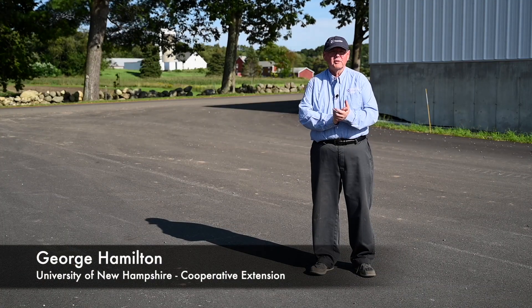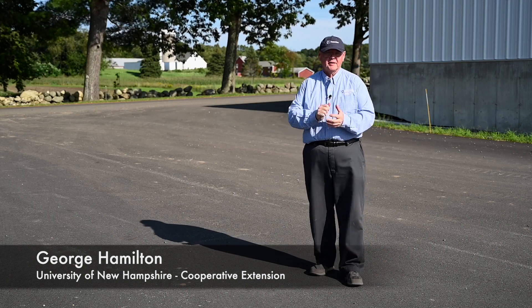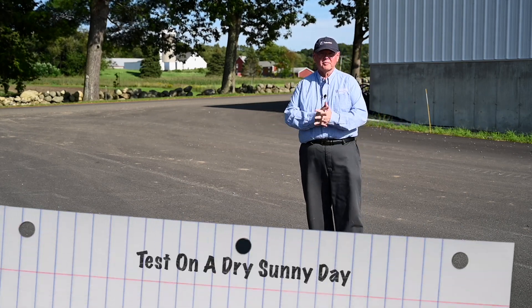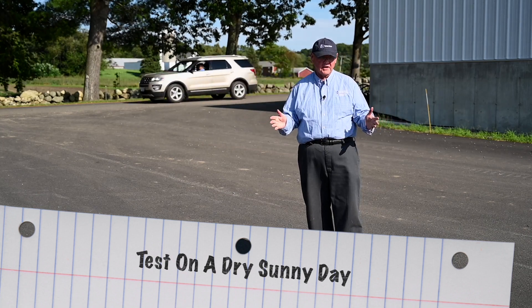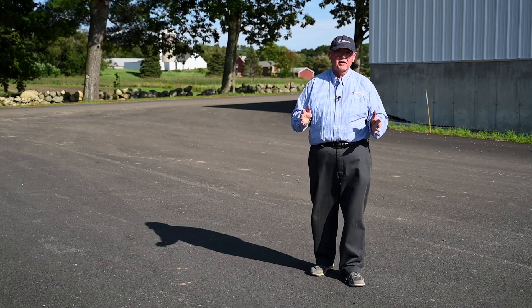Hello, this is George Hamilton from University of New Hampshire Cooperative Extension, and here's a quick tip. I'm standing out here on this blacktop, and this is what I use to determine how uniform a broadcast sprayer is spraying.